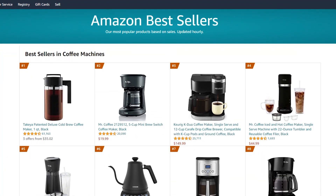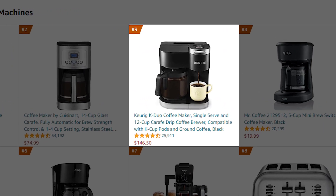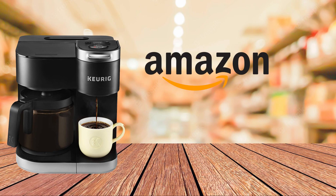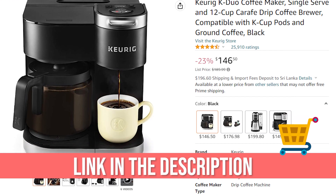K-Cup pods and ground coffee have top-selling records on various websites. As a best-selling product, this coffee maker has received 4.5 out of 5 stars on Amazon and more than 25,690 positive reviews. If you're shopping online, the Keurig Duo coffee maker is available on Amazon for $169.